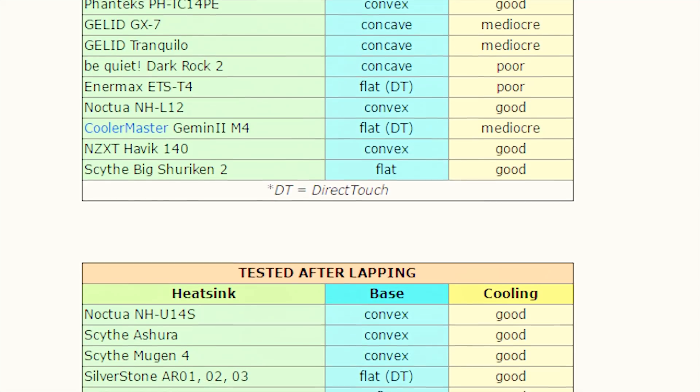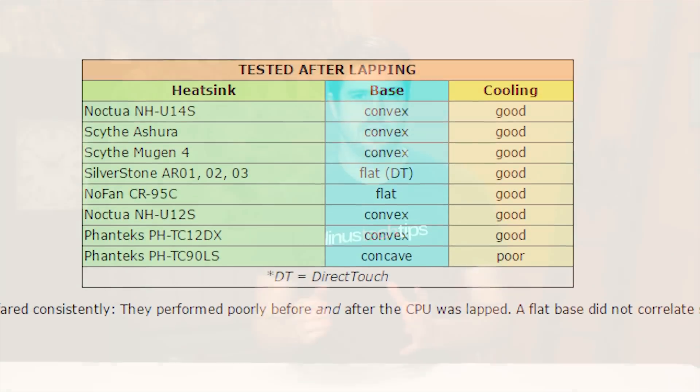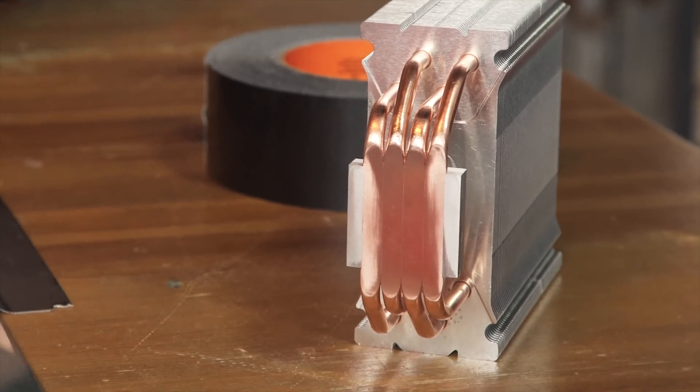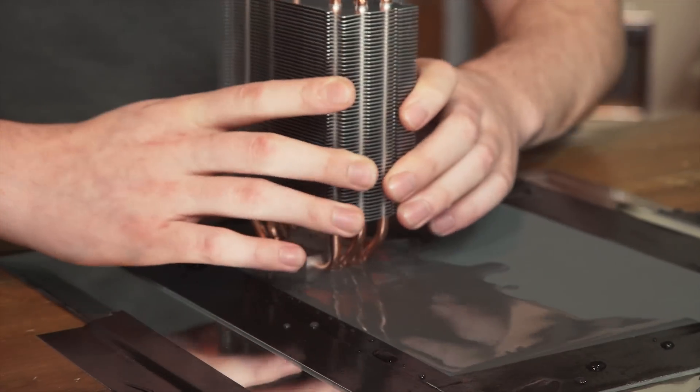It was reinforced that the curve, or lack thereof, is kind of what matters — not really how shiny it is. I also learned that due to the manufacturing process of direct contact coolers, like the 212 Evo, they're all basically flat, meaning that the sanding I did just removed some material and made almost no other difference at all.